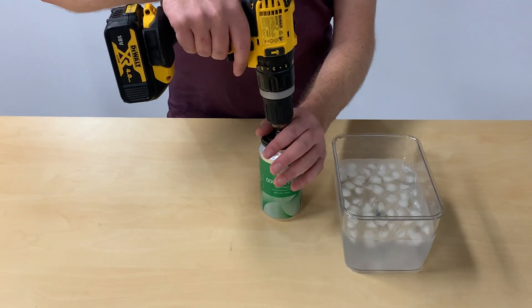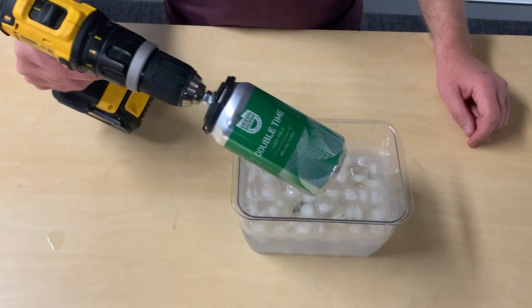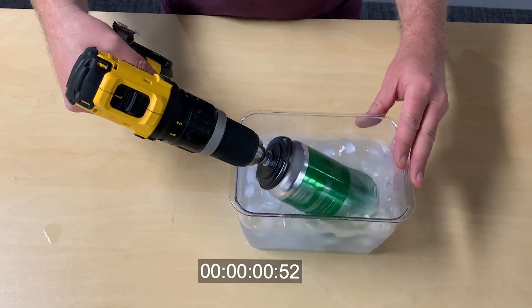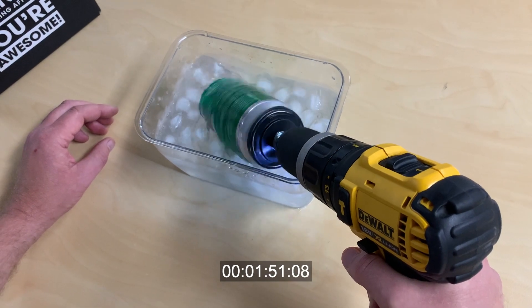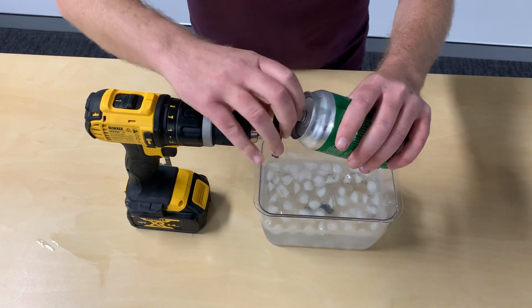Place the can in the drill chill, ensuring it's securely clipped in. Place the can in the ice and start spinning on low for two minutes.